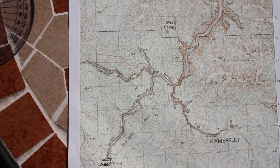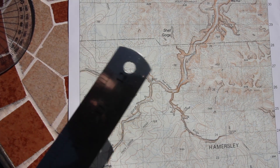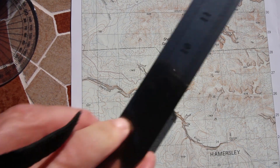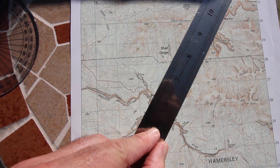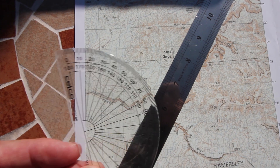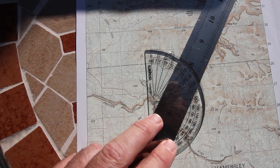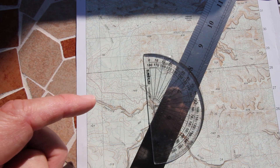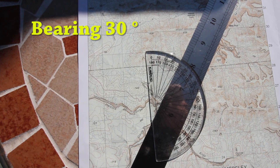I will do this by ruling a line between point X and point A. I'll then place a protractor on the map with the centre point placed directly over the intersection, with zero degrees up at north. Reading the bearing of point A from zero around to the line, it's around 30 degrees.